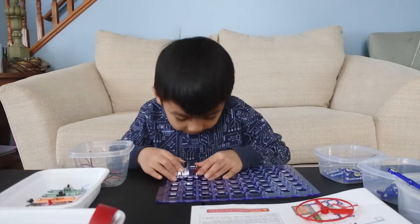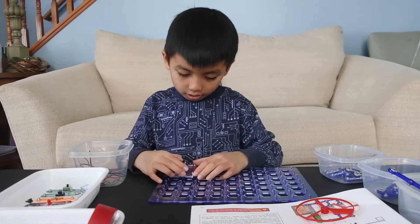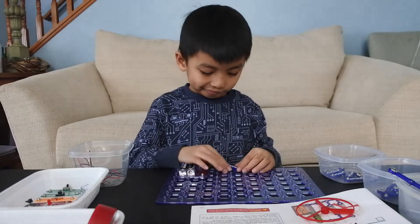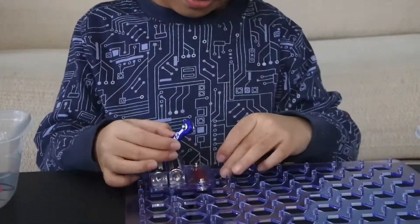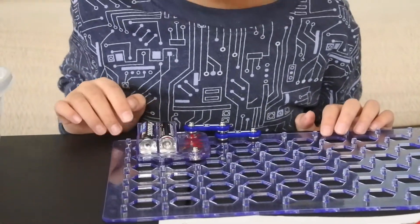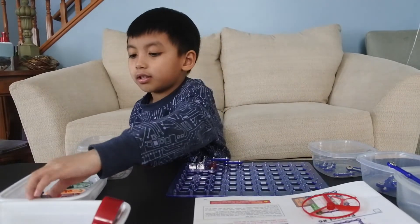We need the batteries — the battery is here, so we just have to put it here. Now we just need a two, then we need another two. Now we have one circuit. These are quite hard to snap on, you know.